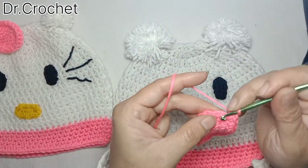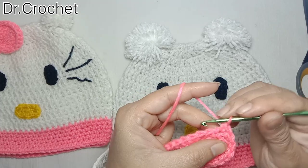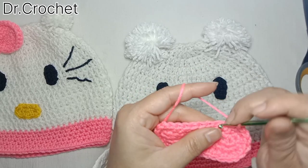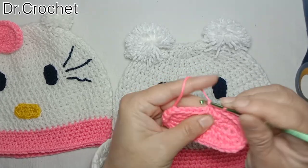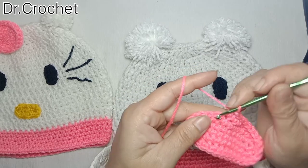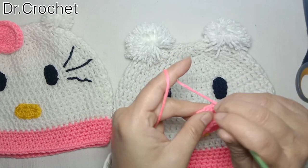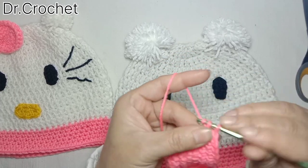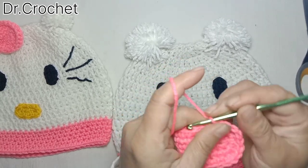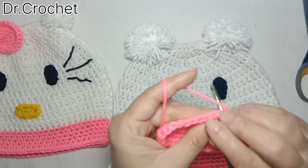Two single crochets in the corner stitch, and then one single crochet in the next two stitches. Then again two single crochets in the corner stitch, and one single crochet in each of these stitches. Now I am going to make one slip stitch in each of the chains.